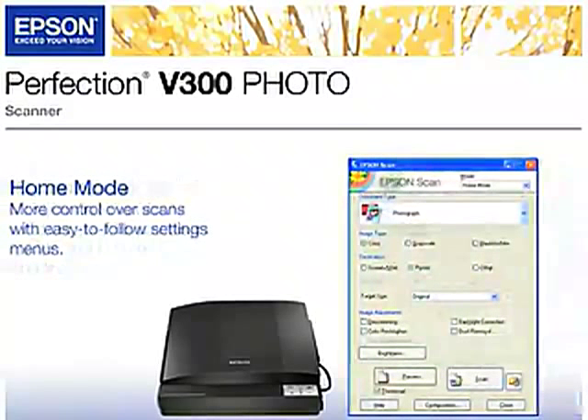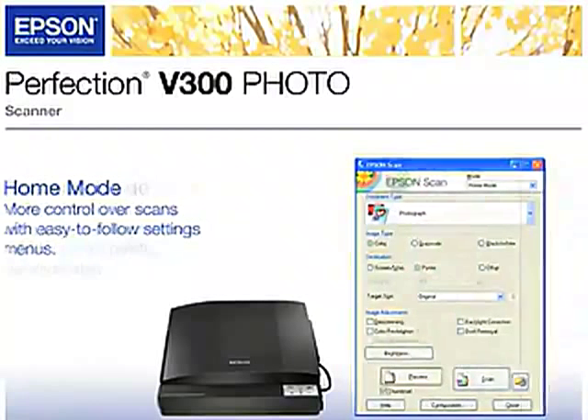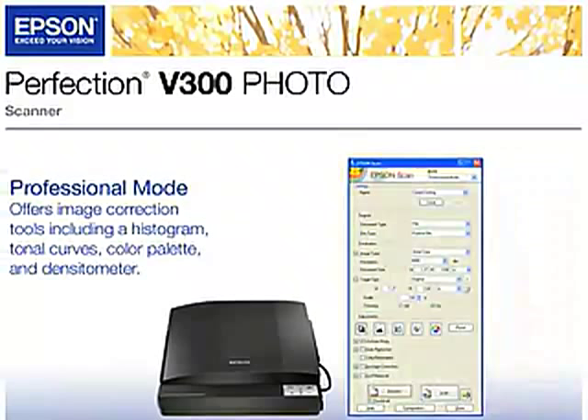Home mode provides users more control over scans with easy-to-follow settings menus. Advanced users can select Professional mode, which offers image correction tools including a histogram, tonal curves, and color palette.